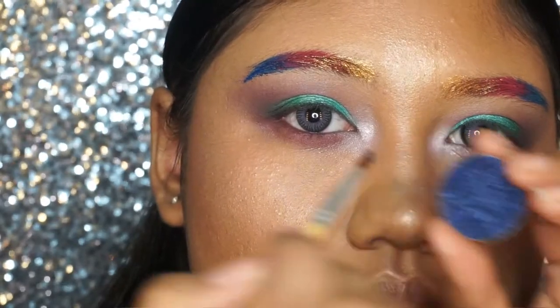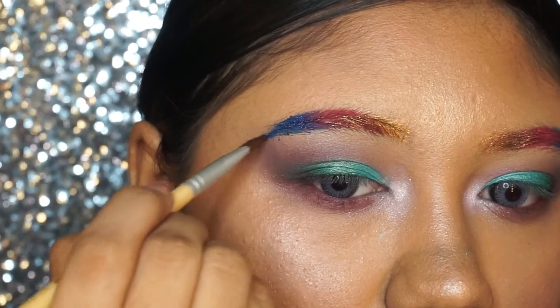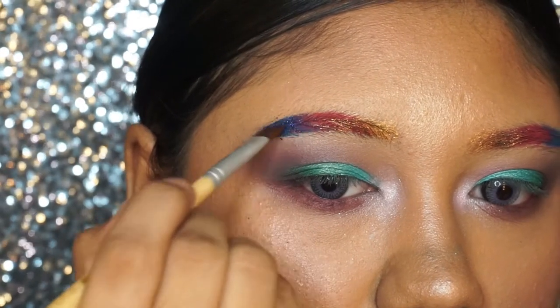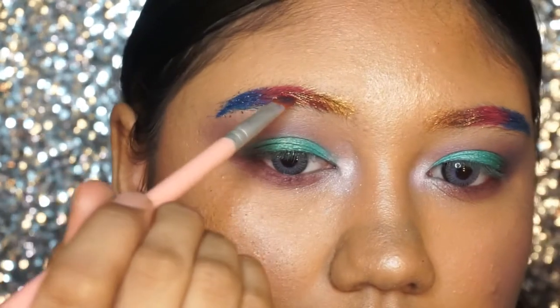To make our brow extra special, I'm going to put on some pressed glitters onto our brows — starting with a blue color pressed glitter, then a green-red color pressed glitter, and last but not least, a yellow color pressed glitter.